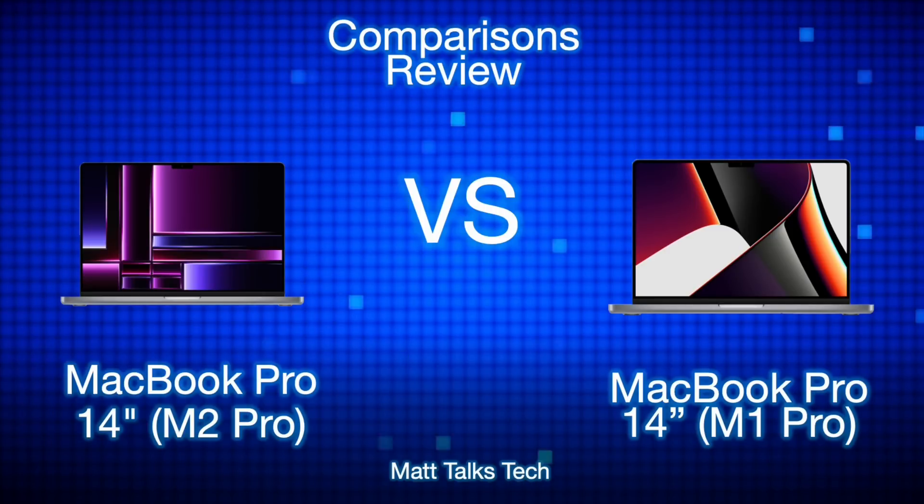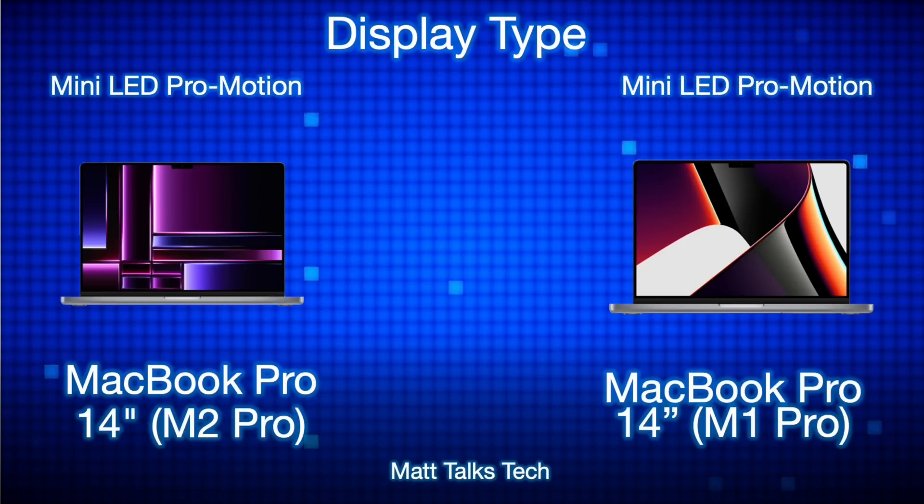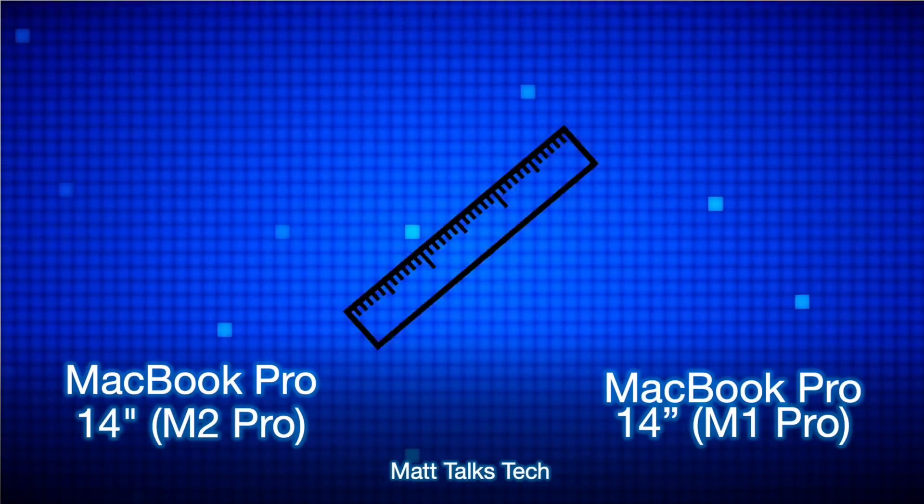Today I'm reviewing the standard M2 Pro and M1 Pro chipset, not the binned version. Starting off, the display type — the display technology in both of these MacBook Pros is identical: the mini LED ProMotion display, which first debuted on the 12.9-inch iPad Pro in 2021 and then came to the 14 and 16-inch MacBook Pros. Both of these models have the exact same screen.